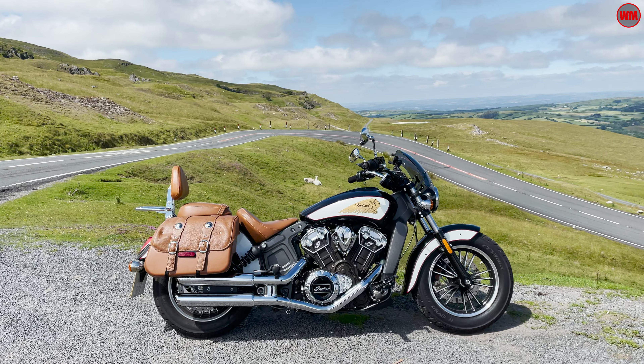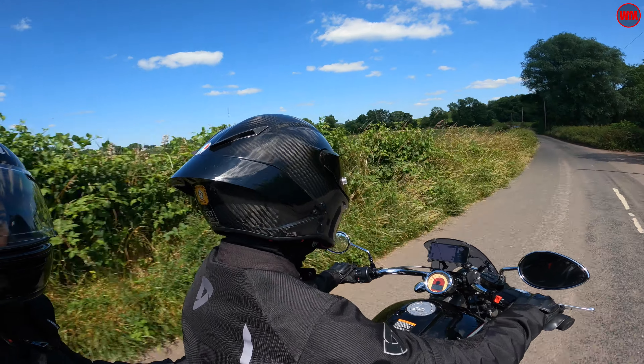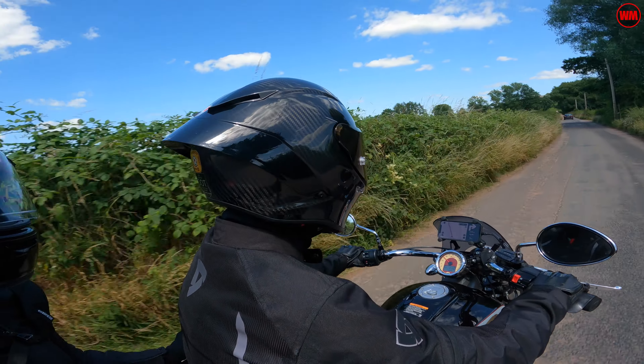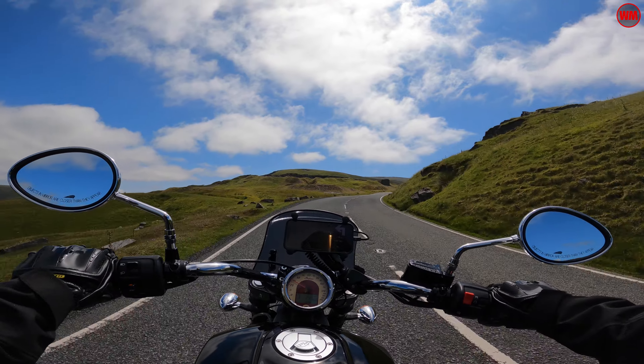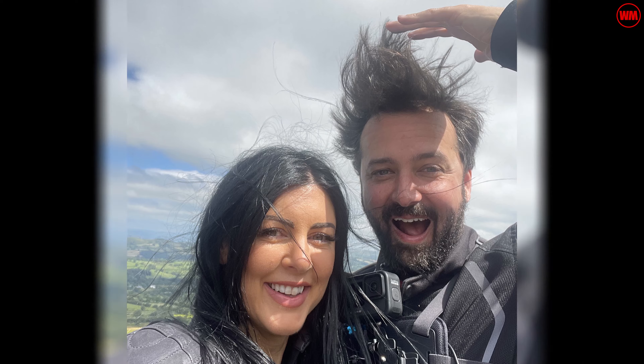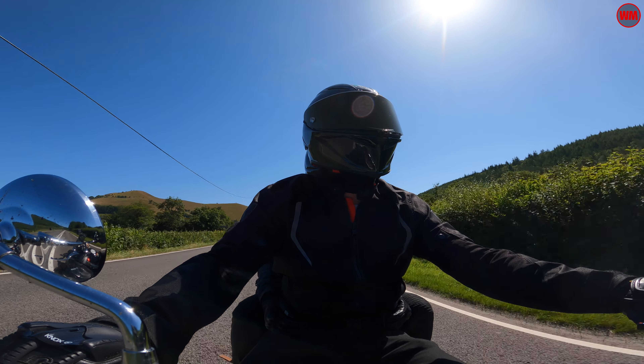Subscribers to the channel will know already that I recently picked up an Indian Scout with the idea of using it for two-up touring this summer. This video comes off the back of my first tour with Samantha, my other half, and it really serves to give you a quick overview of my first impressions of the bike during our first trip away.